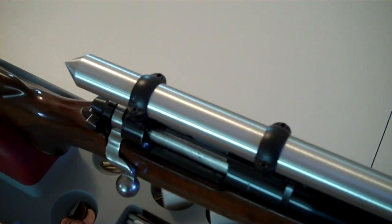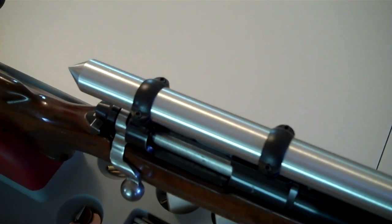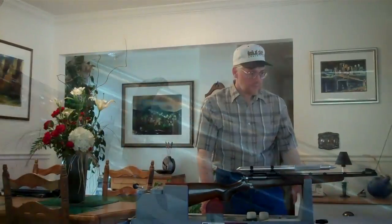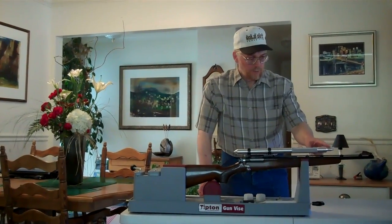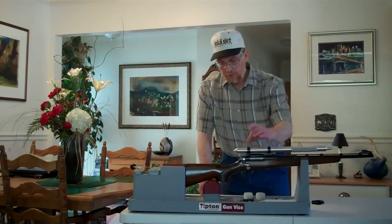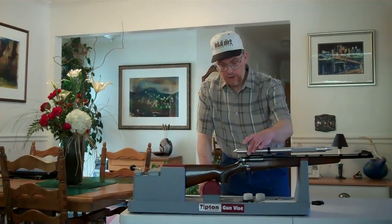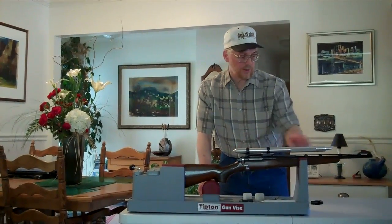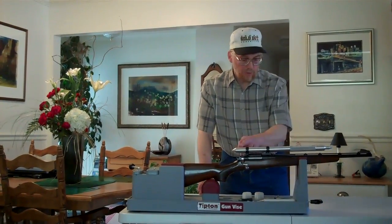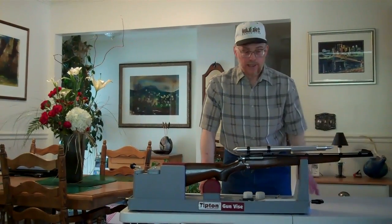Both the front and rear rings have been set and the Scope True alignment bar is within both rings, demonstrating how both of them have to be on the same axis. By centering the pointer on the barrel during the installation process — if it's a set of standard rings — you'll move that front pointer by advancing or retreating the left or right windage screw to center that pointer on the barrel. When that pointer is centered on the barrel, it lines up both of the rings in a near-perfect parallel alignment with the axis of the bore.